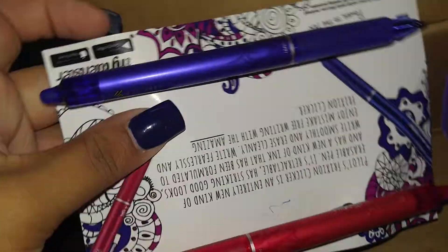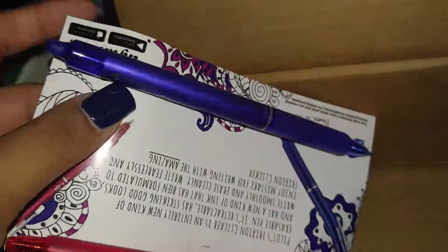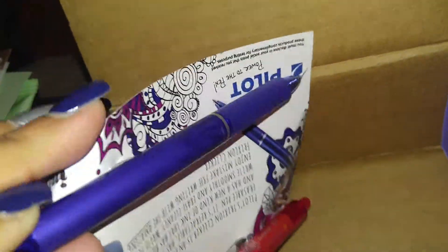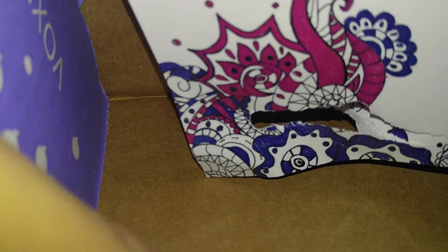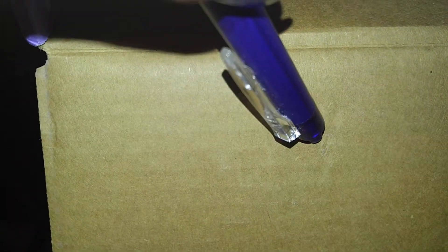Here are some pins — pretty neat pins, and I'll show you why. I wrote on it, and it's gone — that's where I had written. These are pretty cool.